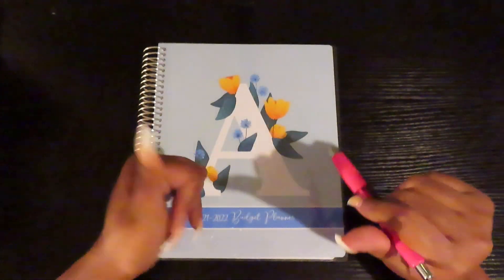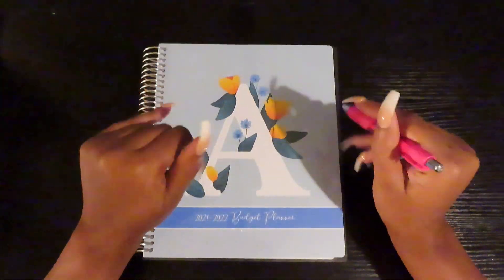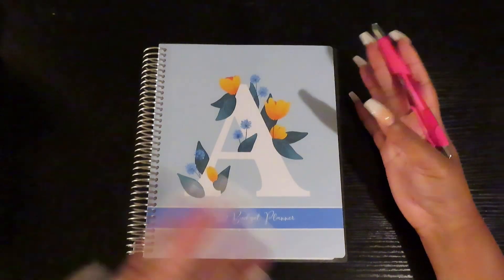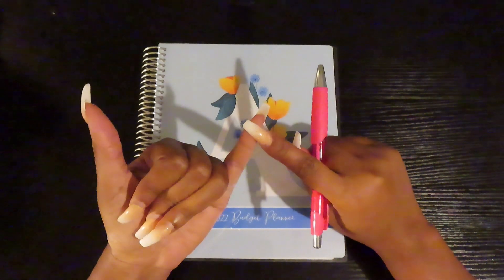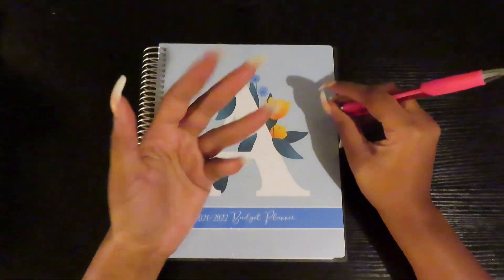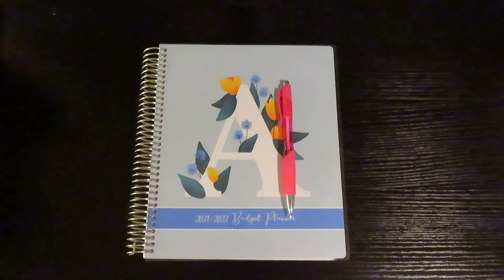Hey, my elevated babes, welcome back to another video on my channel. I'm back at it again, and today I'm going to be showing you guys my August budget — because we had some difficulties when I first filmed it. First, the video was like an hour and a half long, and then it jumped and was so confusing I couldn't even figure out how to salvage it.